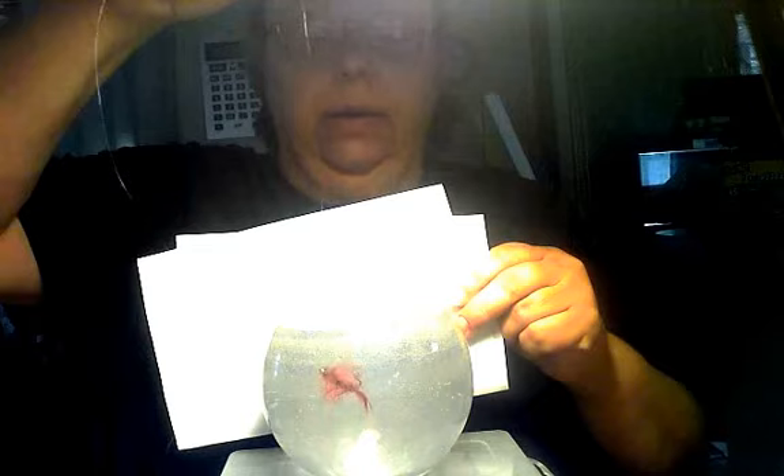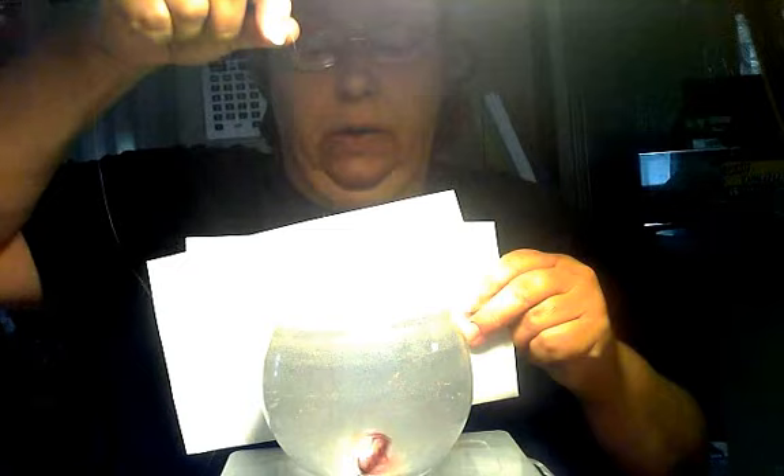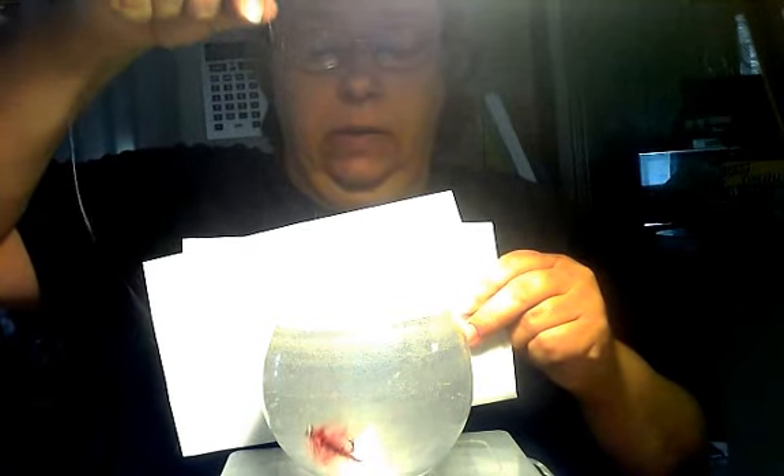Imagine this under a bobber. A little bit of a chop. Reeling it in gently. Stop. Reel. Stop. Reel. Stop.